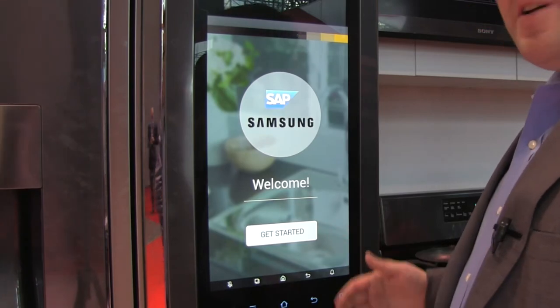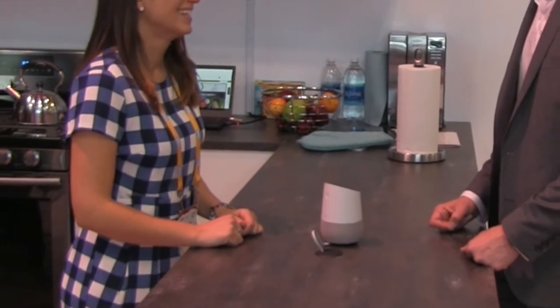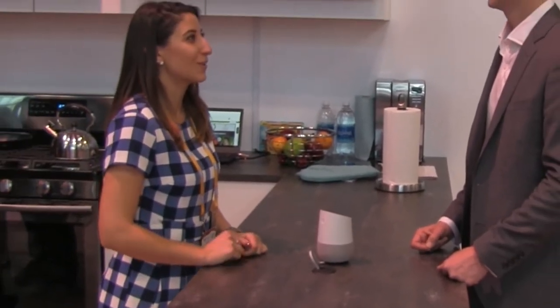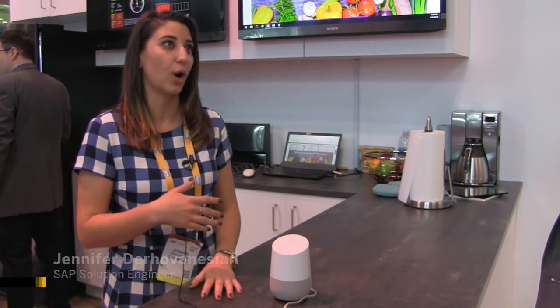Hi, I'm Derek Pilbertshire with SAP, and I'm here at NRF 2018 The Big Show in New York to find out how you can plan a meal and even order groceries without ever lifting a pen or touching a device. Integrating with the Samsung Smart Refrigerator and SAP Hybris Commerce, Google Home offers a completely hands-free way for customers to check their refrigerator for recipe ingredients, place a grocery order, and even file a customer service ticket. She's going to help us come up with recipes, tell us what we need, and let us place the order so it comes directly to our home.